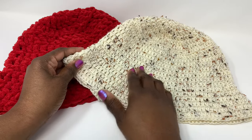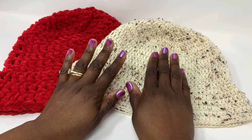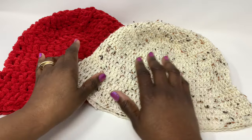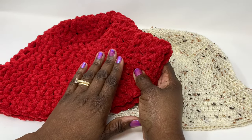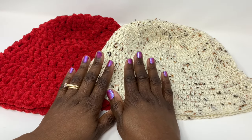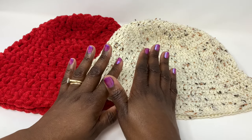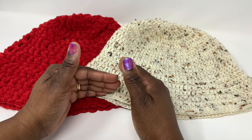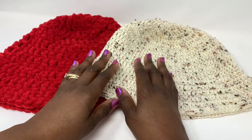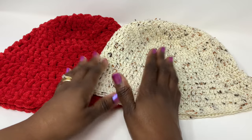Today we are going to be doing the basic bucket hat. I recommend that you watch this entire video from start to finish because I am going to be showing you how to make adjustments for sizing at the very end. There will be chapters in this video so you don't have to watch it over and over — you can pick up where you left off. But do watch the whole thing first, gather your materials, then come back and we can start making it together.